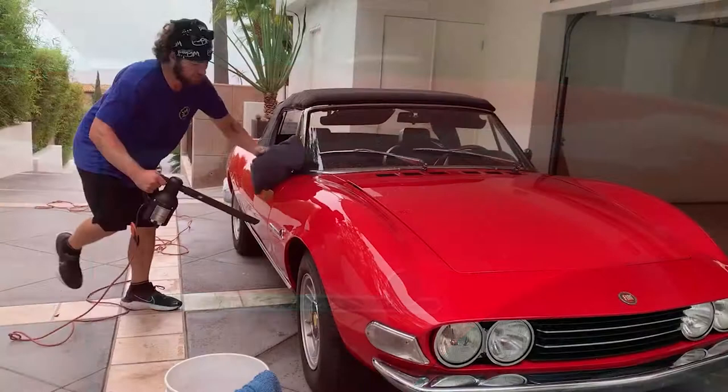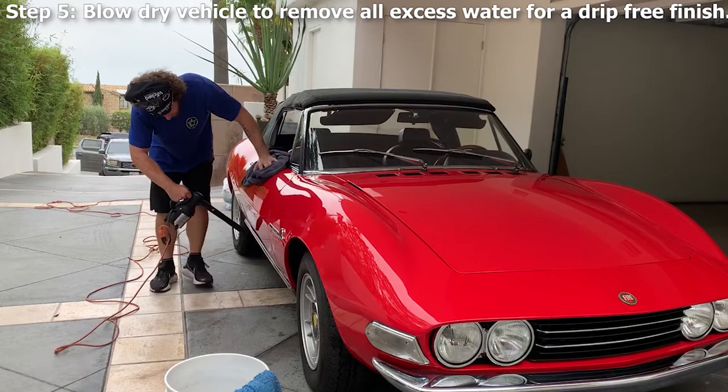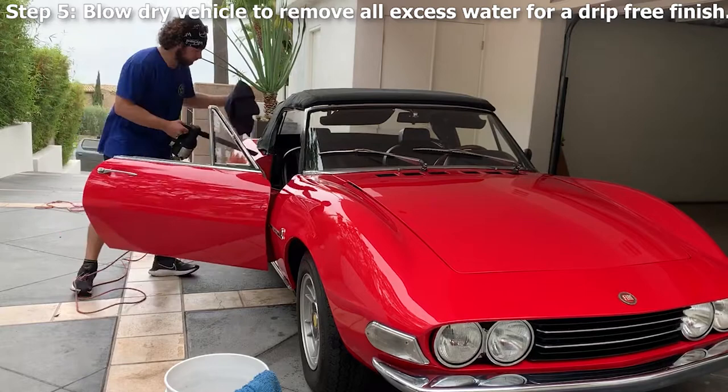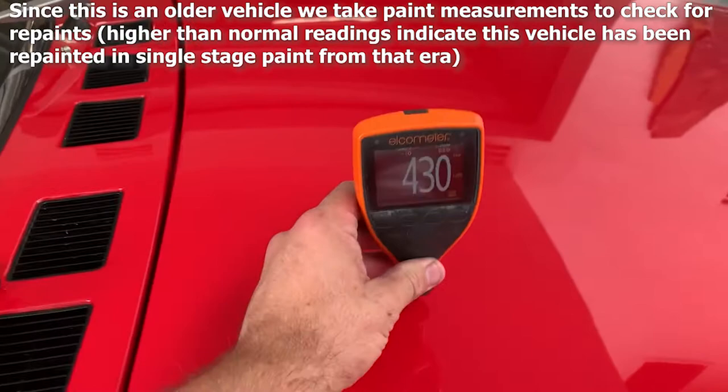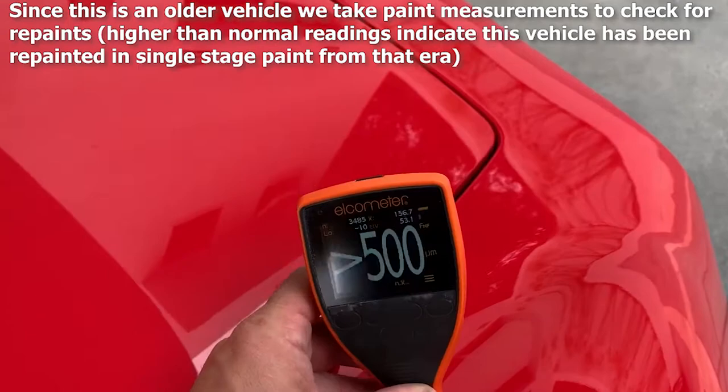Step five: blow dry the vehicle to remove all excess water for a drip-free finish — our biggest pet peeve here at Wicked Auto Protection. This also prevents dirty water from dripping down while we're doing paint correction and getting further defects in your finish. On older vehicles, we take measurements with our paint reader. These high readings indicate this car has been repainted and we have plenty to work with.